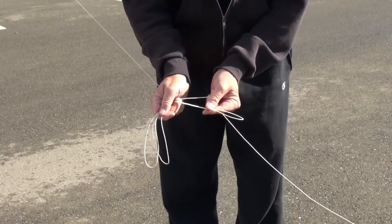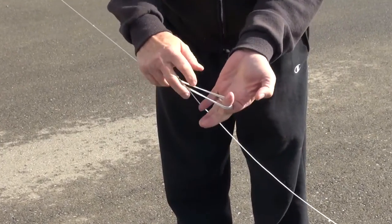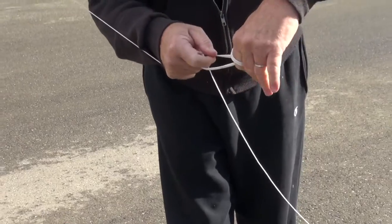And again. But here, the three loops are fashioned into a lark's head and clipped in.